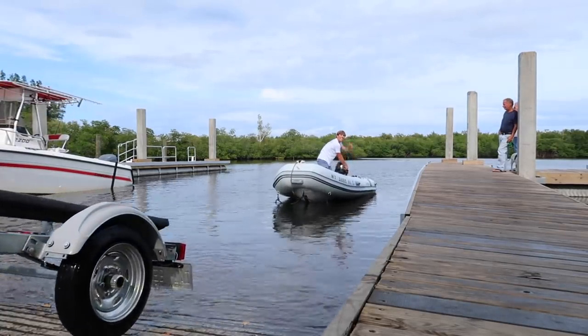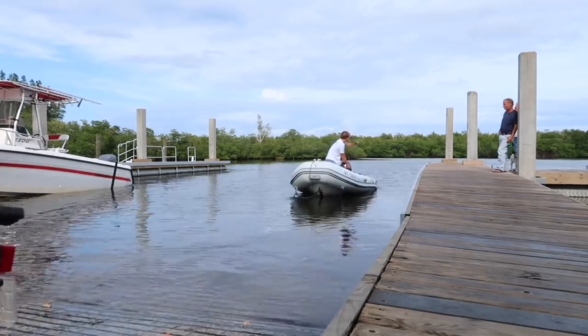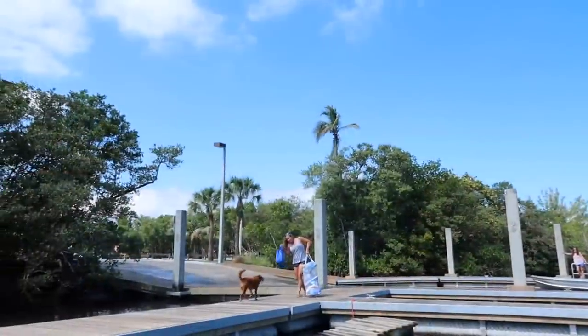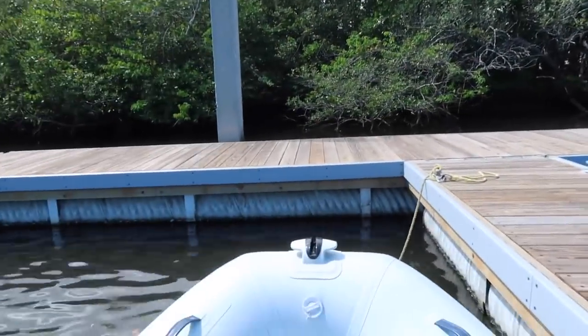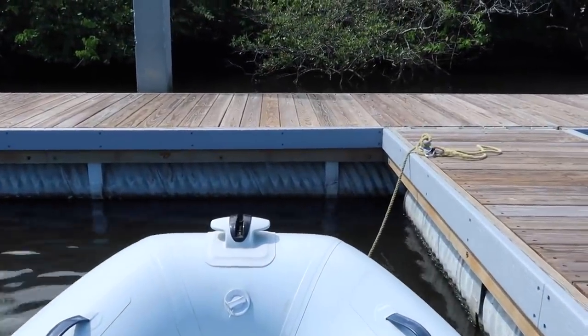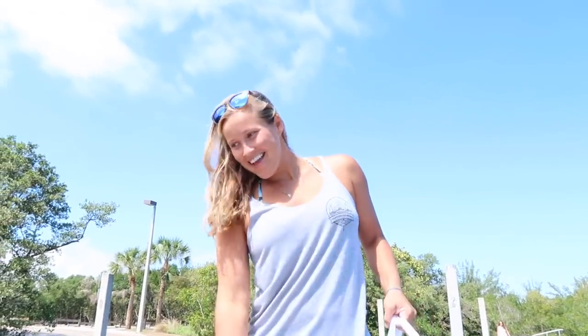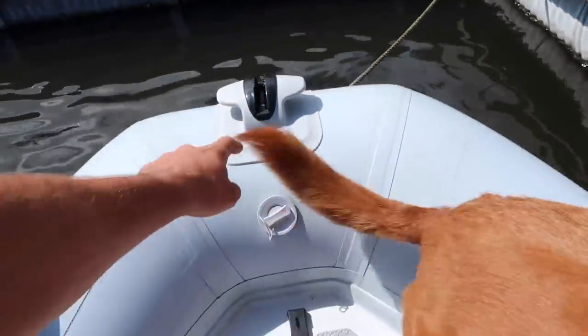Good, thank you! Good to go — see how Sierra likes her new cleat. "Do you like your cleat?" I do!